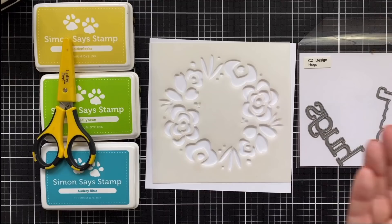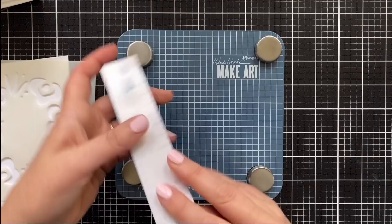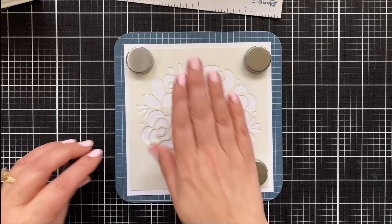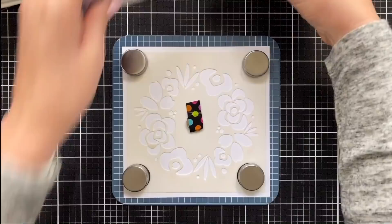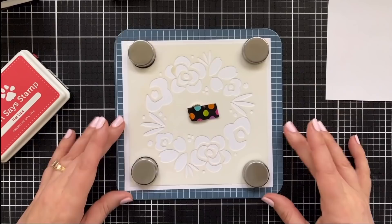Let's get set up for ink blending. This is a new tool for me — the Make Art Station by Wendy Vecchi. I'll have it linked below. This is only the second time I have used this, but someone had recommended it as a way to hold things down when I ink blend, so I went ahead and ordered it. These magnets really do hold whatever you're doing in place. I actually took a magnet from one of my MISTIs and popped it right in the center — it's got some heft to it. You can move it as needed; nothing's glued down, and for me that's pretty critical.